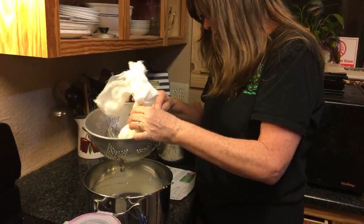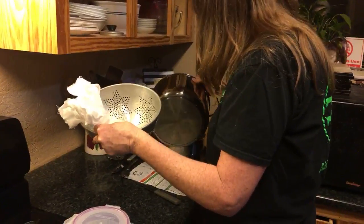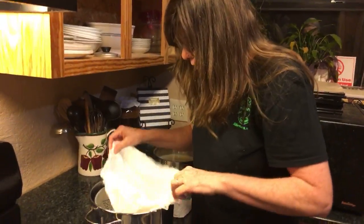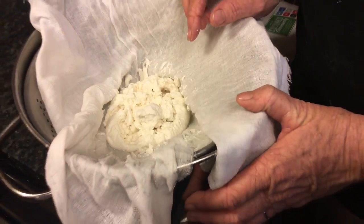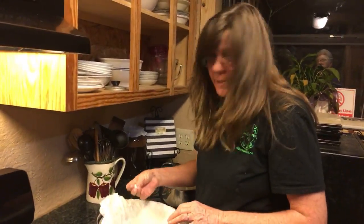A lot of it came out. See how dry it looks — it's pretty dry. Maybe I should mix up my brine.